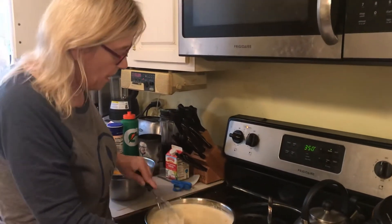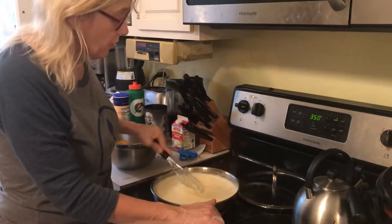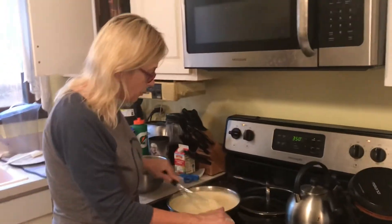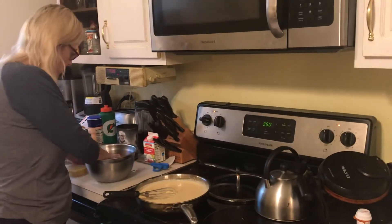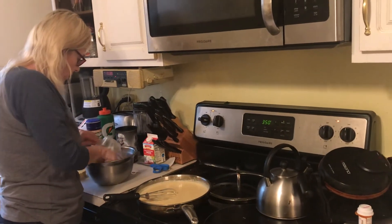Then I'm gonna drain the macaroni and add it to this pan — believe it or not it'll fit. I'll put half of it in, cover it with one and a half cups of cheese, then put the other half in and cover it with the remaining cup and a half of cheese. That's three cups total — yeah, three cups.